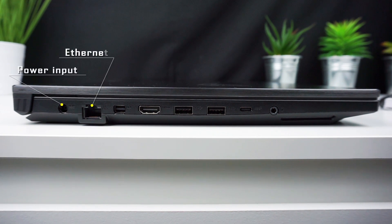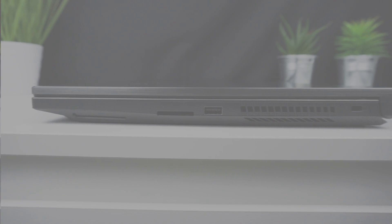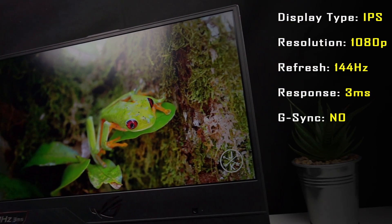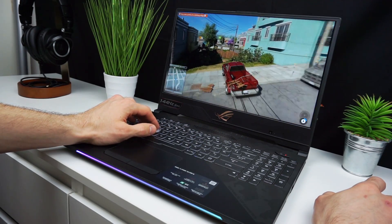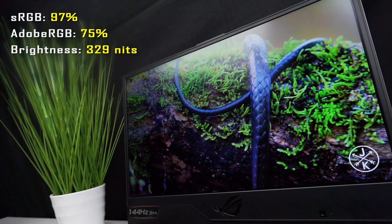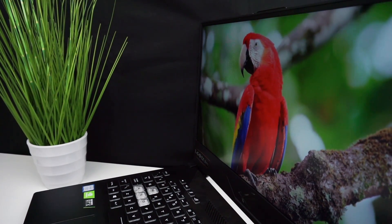On the left side you'll find power input, ethernet, mini DisplayPort, HDMI 2.0, 2x USB 3.1 Type-A, 1x USB 3.1 Type-C without Thunderbolt 3, and a 3.5mm jack for headphones and microphone. On the right side there's a full-size SD card slot, 1x USB 3.1 Type-A, and a security lock. The display is a 1080p 144Hz IPS panel with 3ms response time, but unfortunately without G-Sync. However, with such powerful hardware G-Sync is not that critical — while gaming I couldn't notice any screen tearing or ghosting. Color reproduction is 97% sRGB, 75% Adobe RGB, and brightness is 329 nits, making it great for gaming and usable for content creation. IPS viewing angles are good and backlight bleed was impossible to notice during normal use.